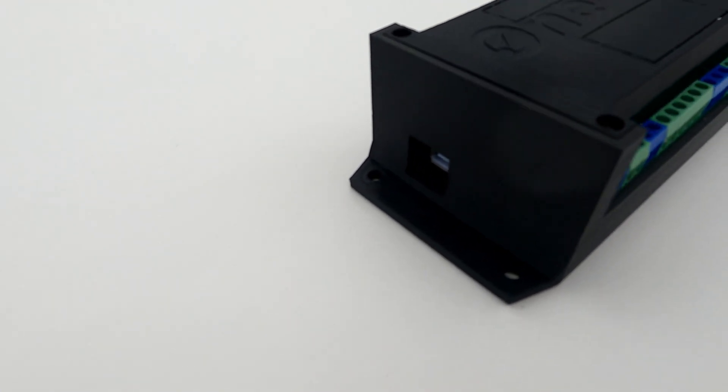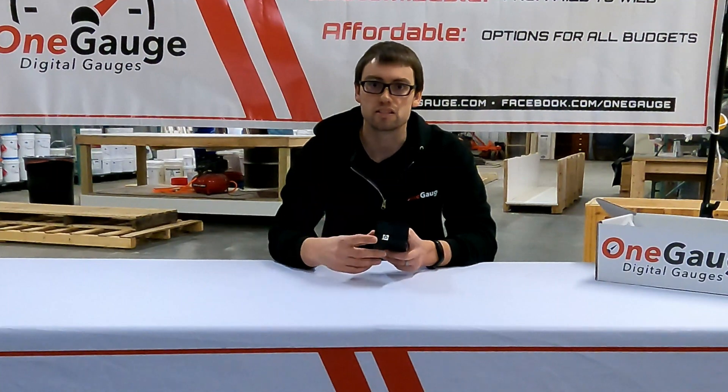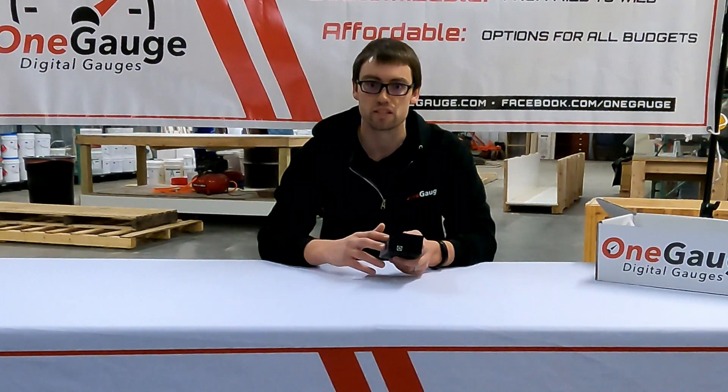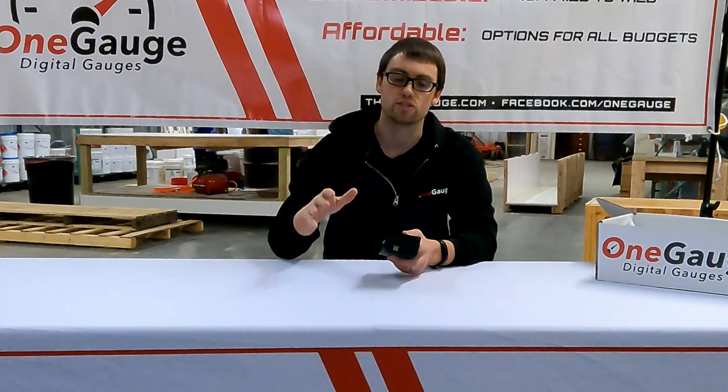On the front is a USB port right here. This USB port is only used if you need to update the system in the future — if you change sensors or add or remove anything and you need changes made to the coding of the system. You don't have to do any programming; we send you the file, all you have to do is run a very simple program to upload it, and the whole process takes about 2 minutes.